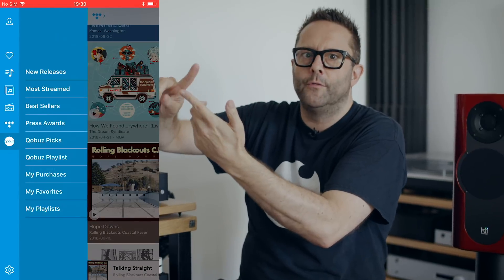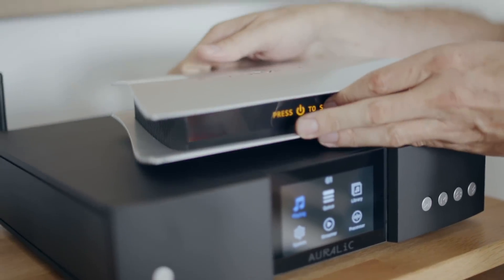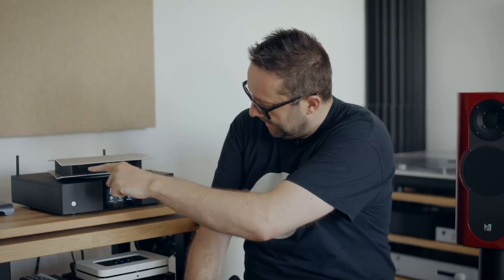One low-noise power supply handles the incoming streams from Roon, Spotify Connect, Tidal, or Qobuz, and the other feeds the digital outputs. The intent behind having two low-noise power supplies is to further lower the noise that goes out over USB or the other digital outputs at the back.